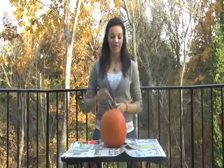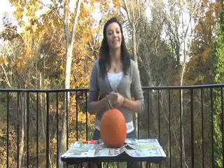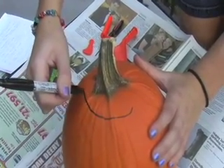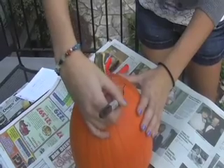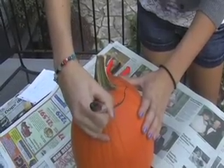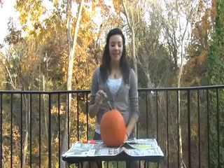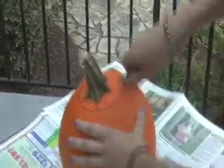The first thing you want to do is draw a circle right around your stem, but make sure it's big enough so that your hand can fit inside. After drawing your circle, get your kitchen knife and cut along the traced line.